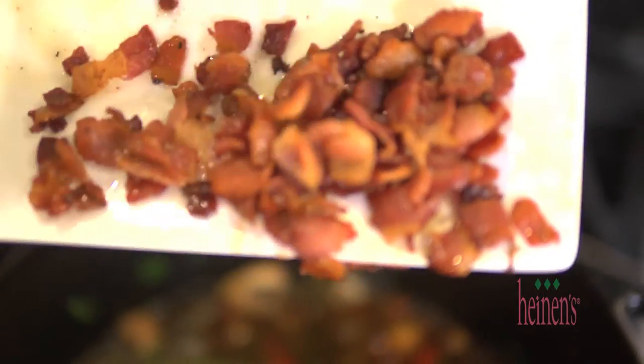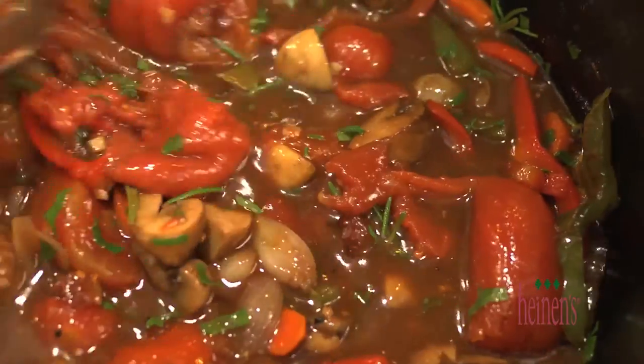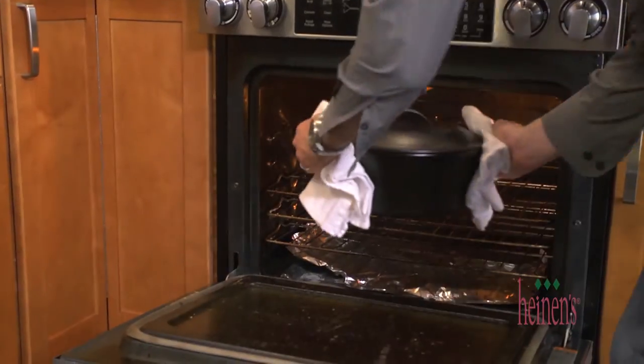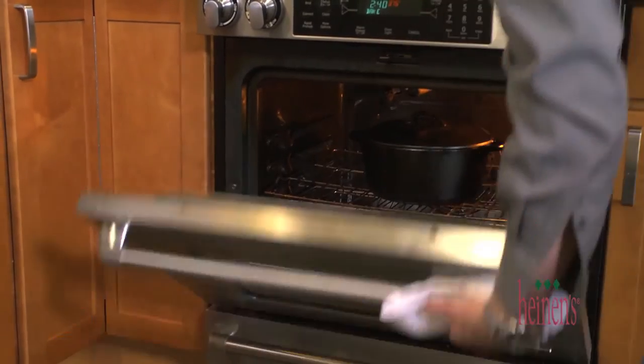Finish off with some fresh rosemary leaves, chopped parsley, crispy bacon, salt, and pepper. Now it's time to put everything back in the pot. Place in our chicken and slightly submerge. Pop a top on the pot and braise in the oven at 375 degrees for one hour.